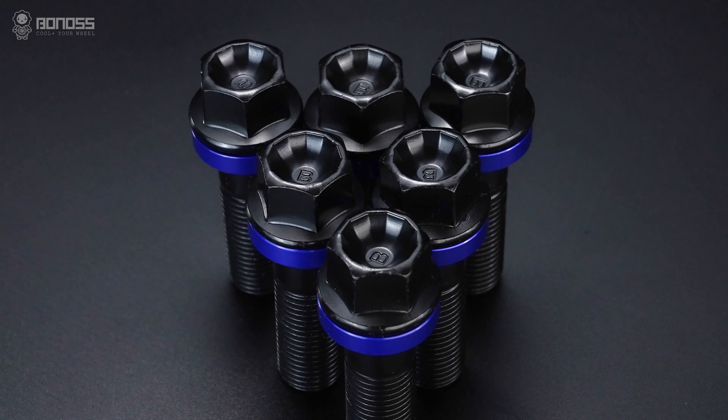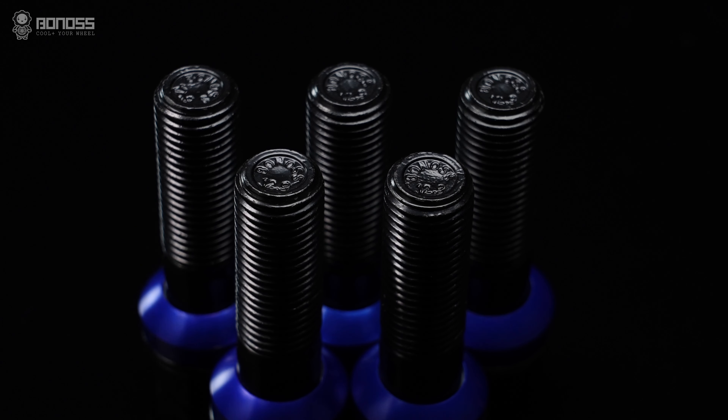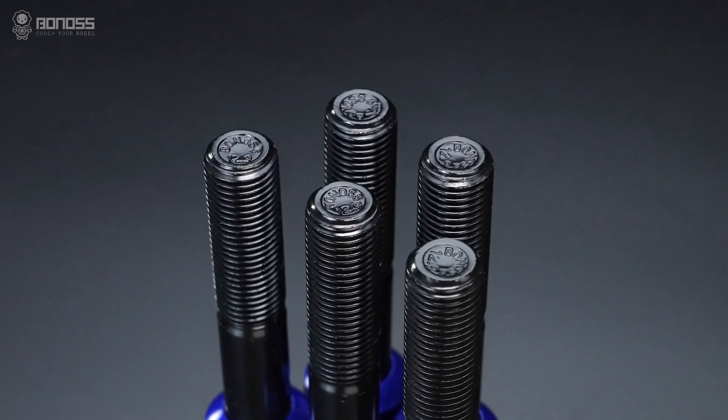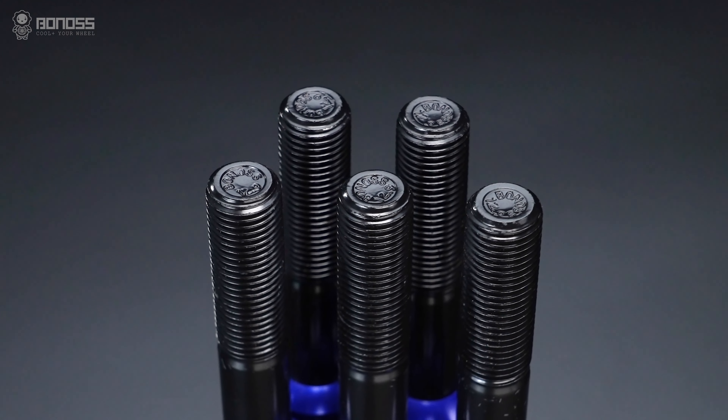With the 12-petal hand design, the petal heads can only be manufactured by super-forging technology. This uniform distribution requires a large tonnage machine to forge in one step.